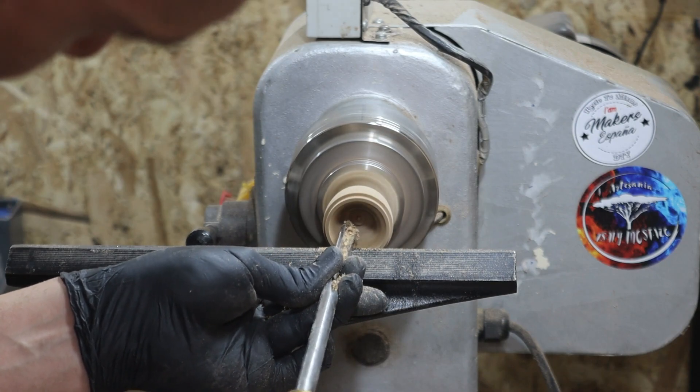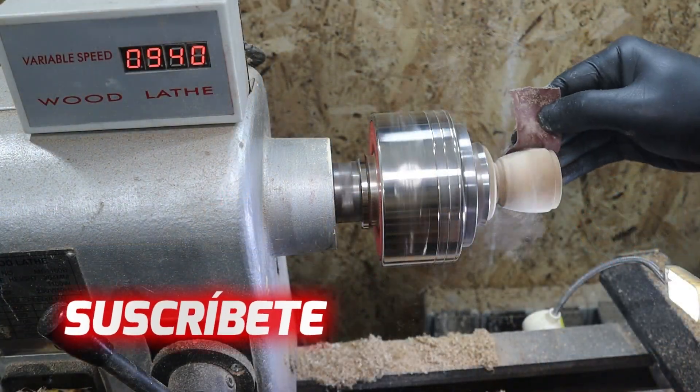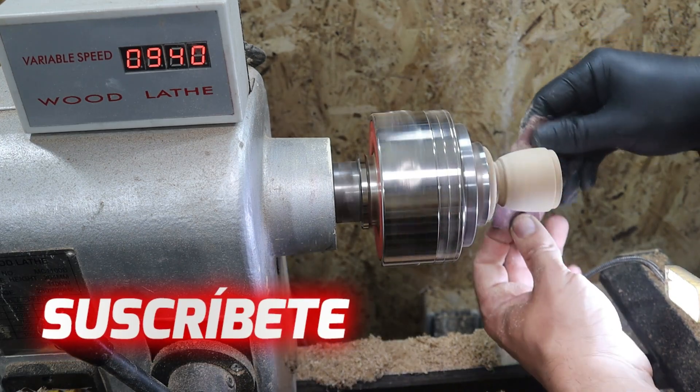Por cierto, si os gustan estos vídeos podéis suscribiros al canal y darle a la campanita para que YouTube os avise de todo el contenido que voy subiendo.